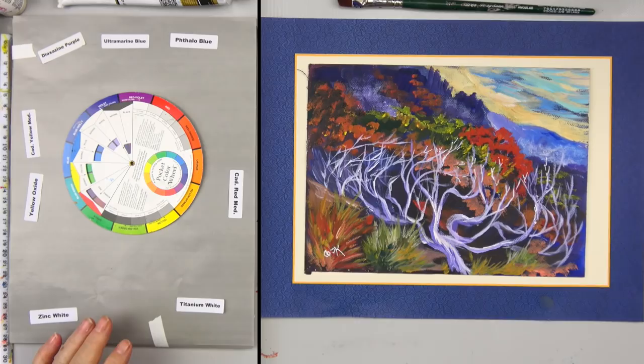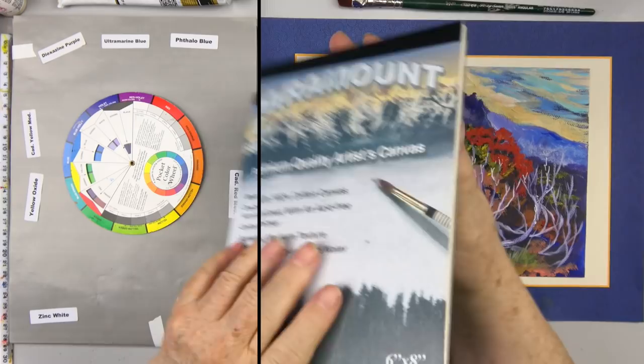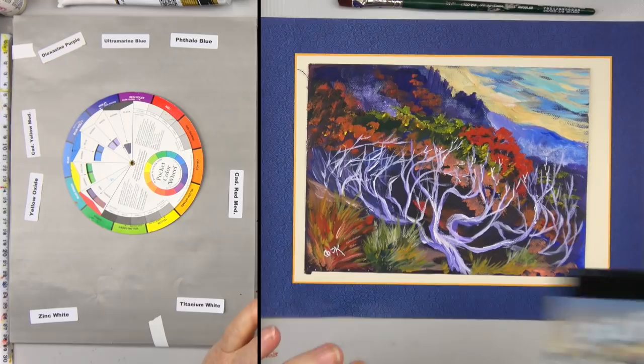This was done originally on a Paramount canvas — they're real canvas sheets by Paramount, and Jerry sells them very inexpensively. When you can catch these on sale at Jerry's Art-O-Rama, they're under three bucks for ten sheets.